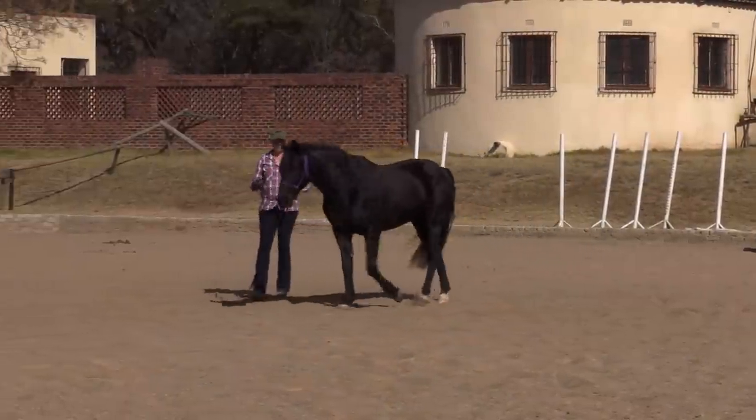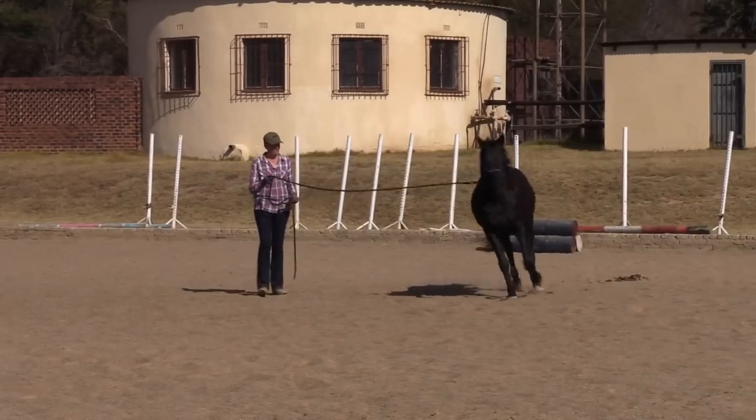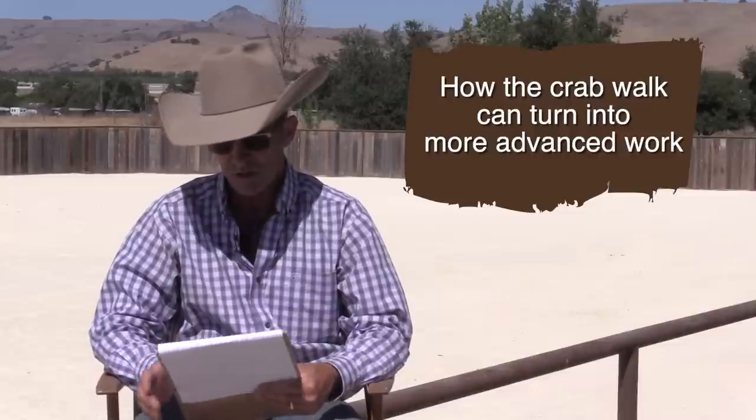The other common type is the horse that's aware and responsive but has no bend going around you. For those, look at 'The Basics of Asking a Horse to Move on the Ground' and any of the crab walk videos. The crab walk is really good for helping horses move and bend — a lot of these horses can move easily but can't bend, so this exercise gets them moving in a bend around you. There's also 'Common Problems in the Crab Walk' and 'How the Crab Walk Can Turn Into More Advanced Work.'